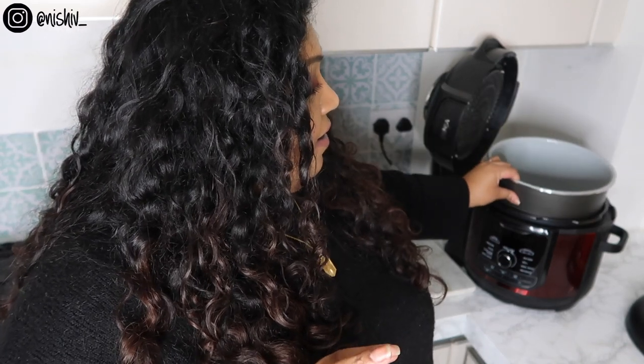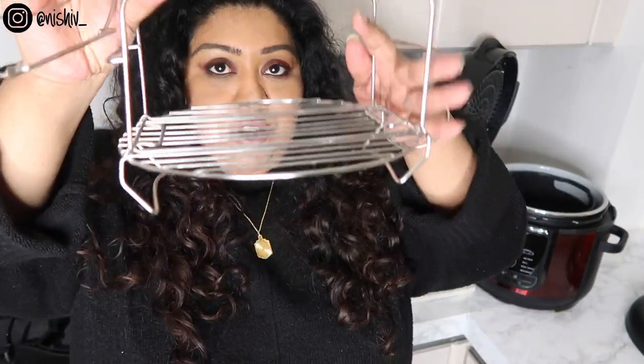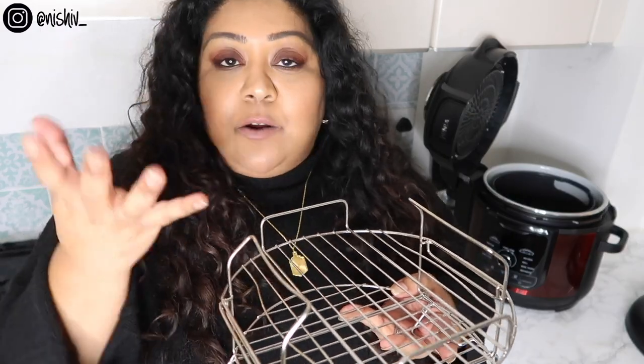The main pot is non-stick, so always use wooden or silicone spoons and spatulas — it pretty much always sits inside the unit. Then there's the frying basket, which comes with a trivet you can pull off. There are also two-tier racks that clip on so they never touch the base; if you wanted to do two rows of roasting you just clip a second one on top.